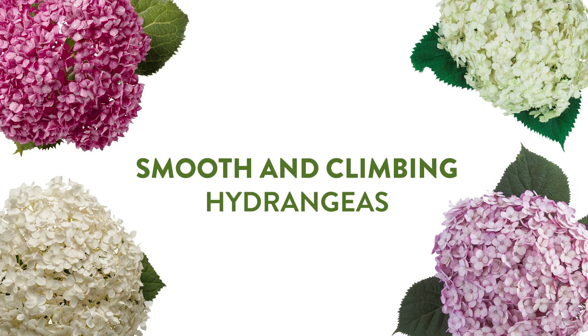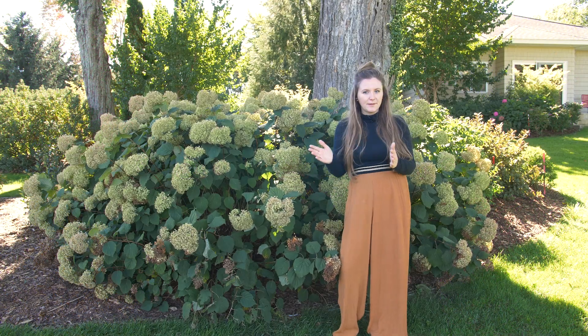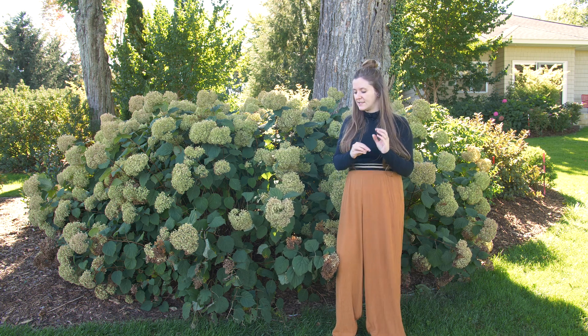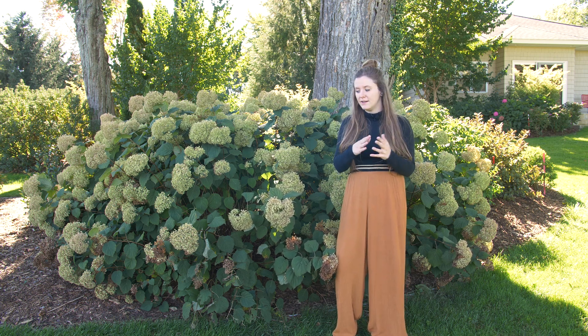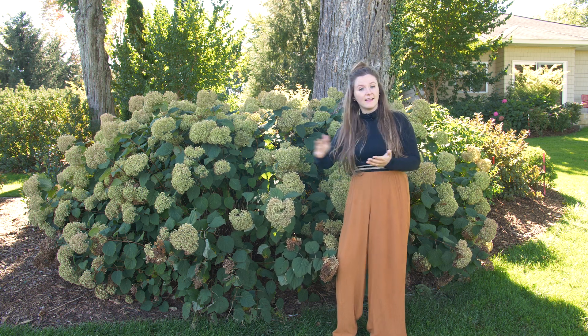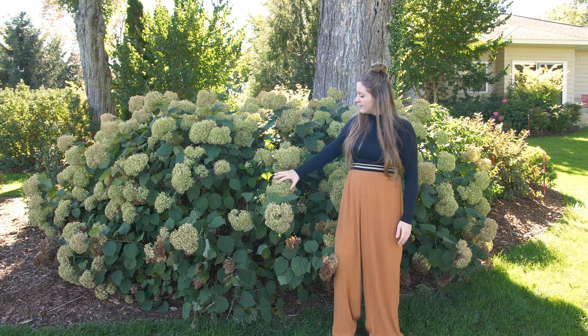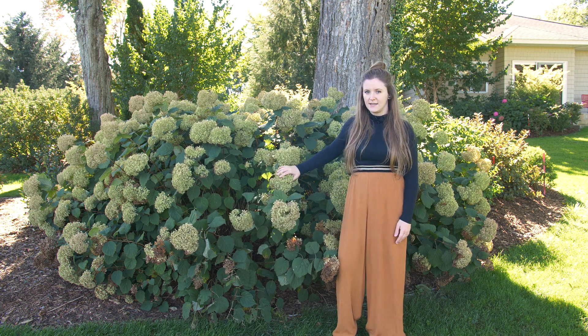Last are the hydrangeas that don't really experience much of a color change at all — that's smooth and climbing hydrangeas. There are a couple of exceptions with some that experience more of a shift in color, but in general they start the season white or pink and stay that color until fall, when they turn a green or dusty tan color.